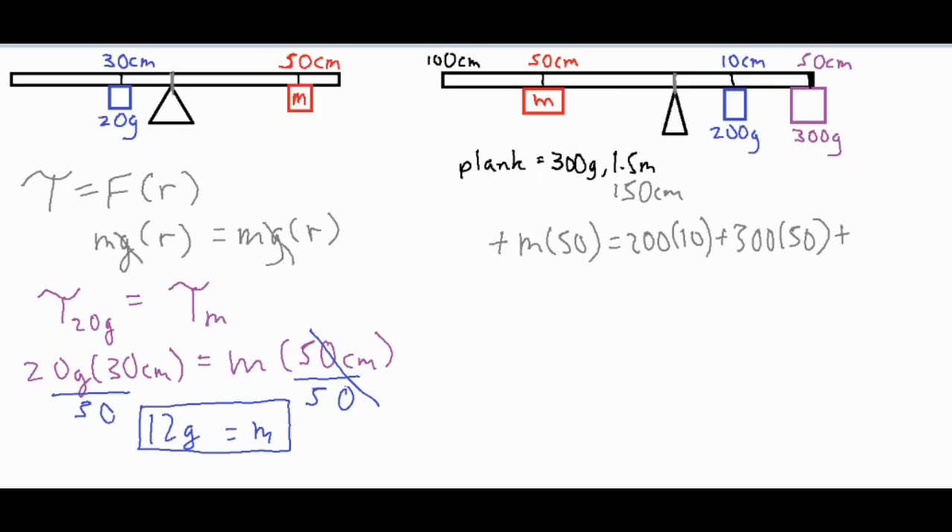The actual plank itself is 300 grams, and two-thirds of it is on one side because 100 centimeters is on that side and 50 centimeters is on the other. If we treat 50 centimeters as a single unit, then 100 centimeters has two units — giving 200 grams of the plank on that side — and 50 centimeters has one unit, giving 100 grams of the plank on the other side.